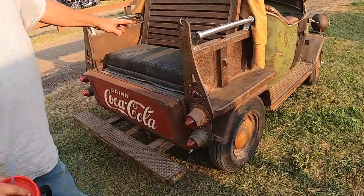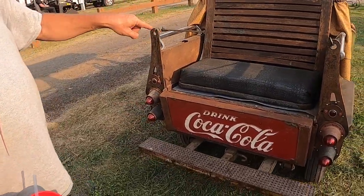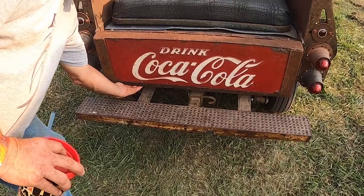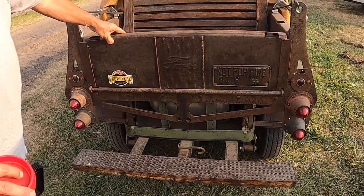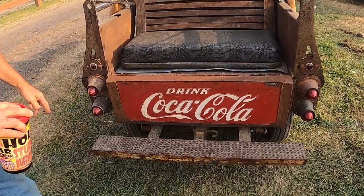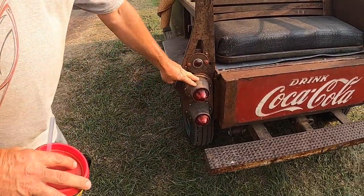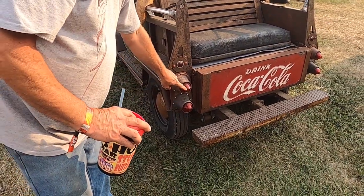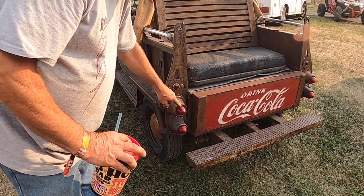This is an old, old school bus seat. The Coca-Cola sign is my tailgate. These are off of a buggy — the hubs from an old wooden wheel buggy — and I just took modern lights and made a fixture inside for it.